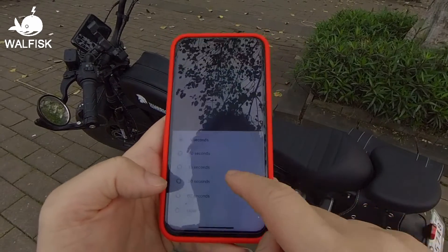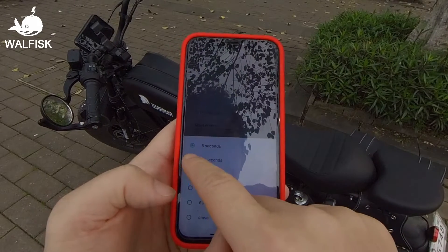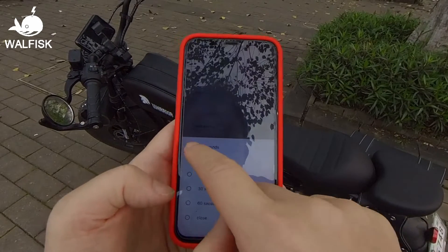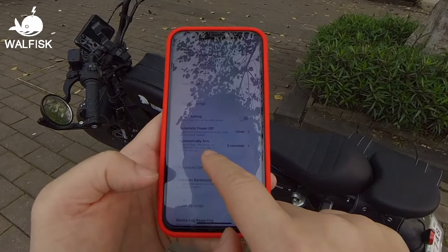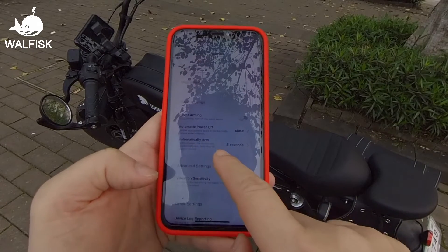There's also an automatic anti-theft feature. When the system detects your Black Warrior being turned off for a period, it will activate the anti-theft function. You can choose a time from five to sixty seconds.